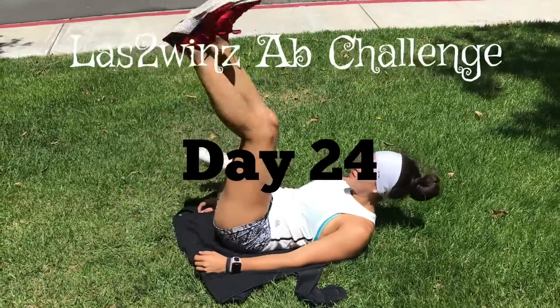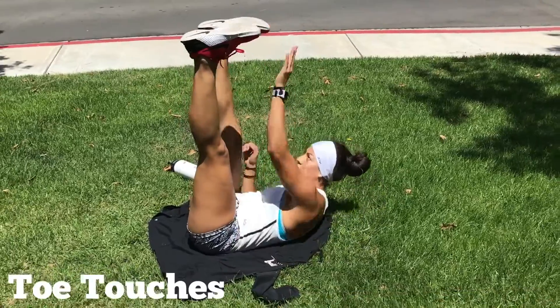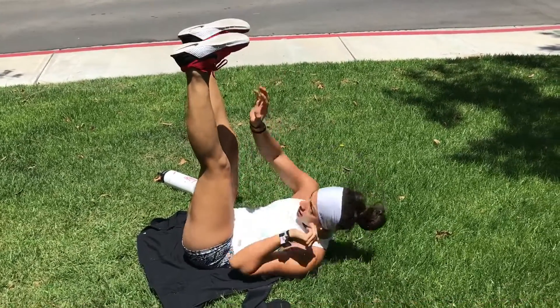We're going to do the toe touch, so you're going to bring your legs up, make sure that they're straight, make sure that your toes are pointing towards your face, and then you're going to bring your hand to your opposite foot. You're going to go right, left, right, left.